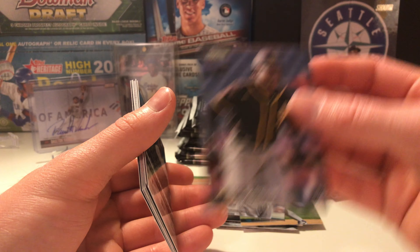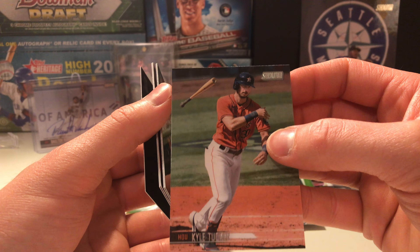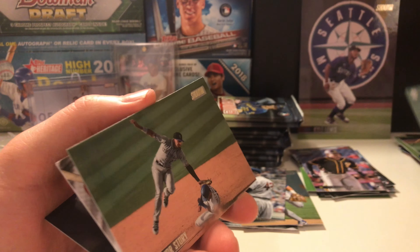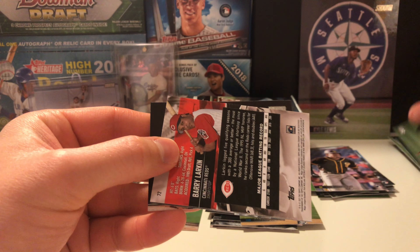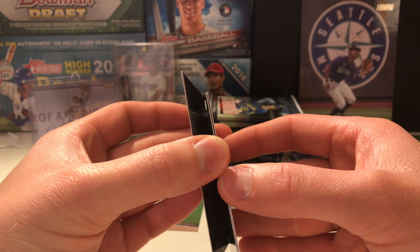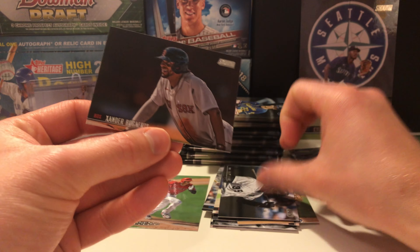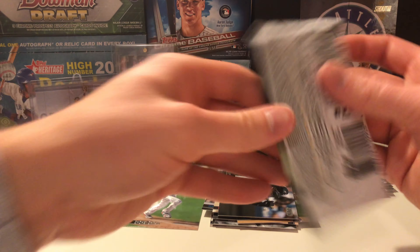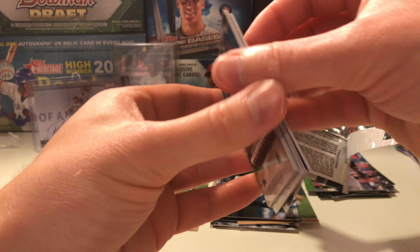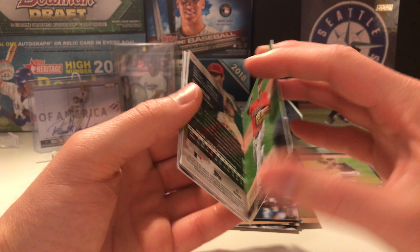Campusano rookie, Marcus Semien, Kyle Tucker — might send that one TTM, maybe we'll get lucky. Jesus Luzardo. Trevor Story — look at that photo, really cool. I'm going a little slow because I am checking all these photos out; they are really nice. Topps — why are all the cards backwards? Barry Larkin, Frank Thomas — the hall of famers continue. Xander Bogaerts is having another underappreciated year, though I believe he started the all-star game. Looks like we got a Christian Pache rookie, nice little sliding catch. Zach Plesac.